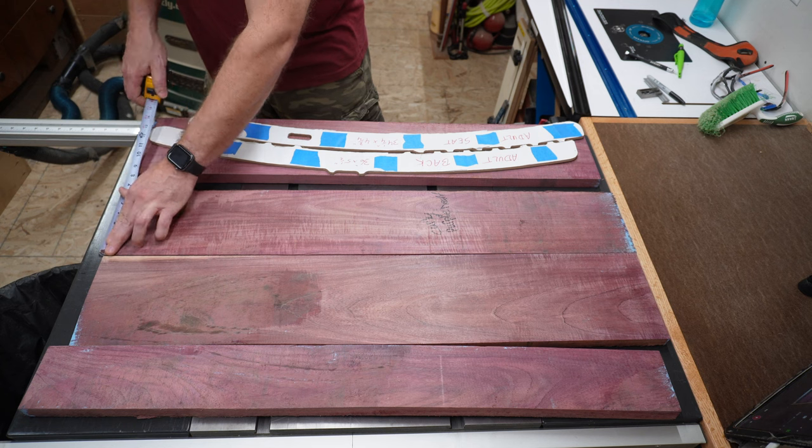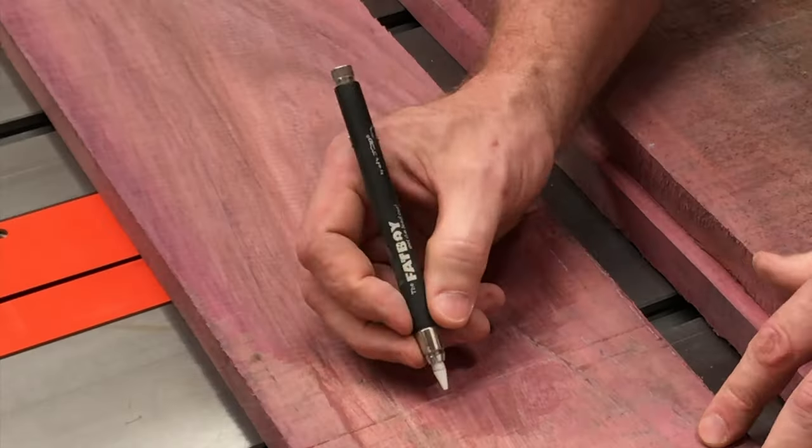As in every project, I learned some things along the way, and I was able to improve my process as I went along.